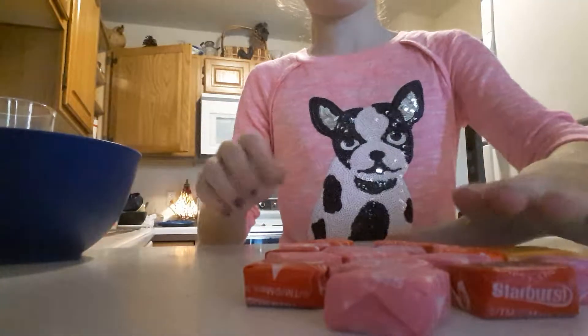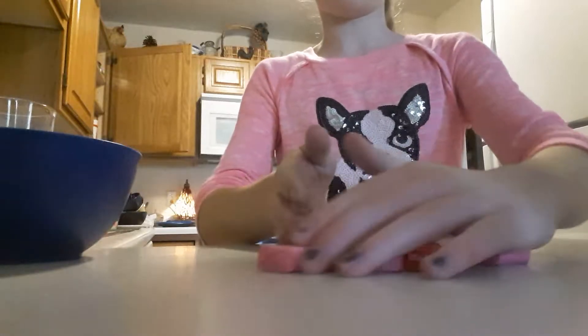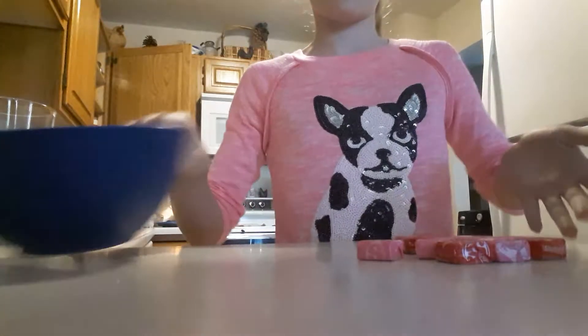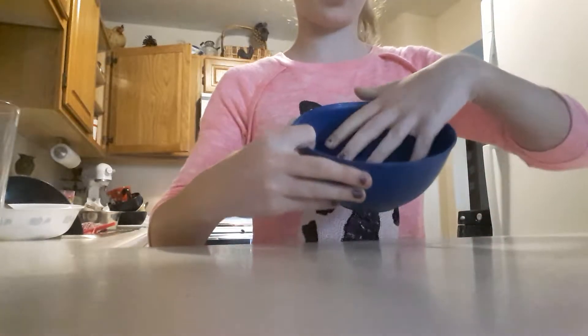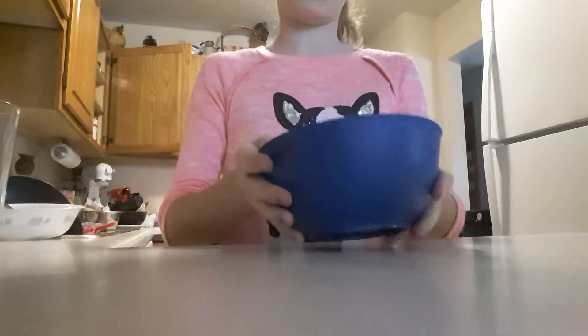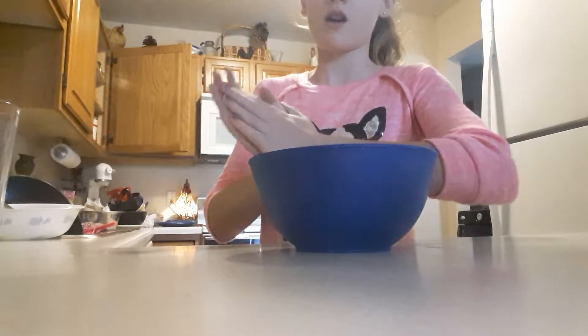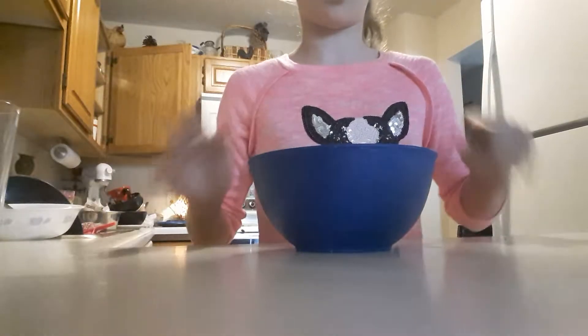You can use any color Starbursts you want. I'm going to be using red and pink. So I'm just going to unwrap them all and put them in the bowl. I unwrapped all of these Starbursts and I'm just going to put them in the microwave for about 10 seconds, stir it, then 10 seconds, stir it, until it's all melted.